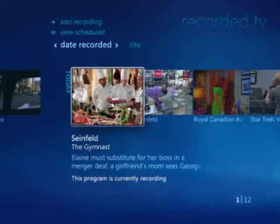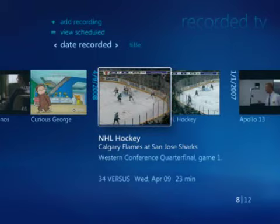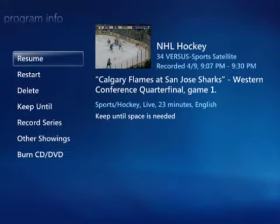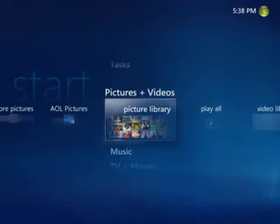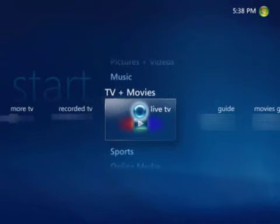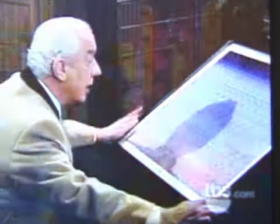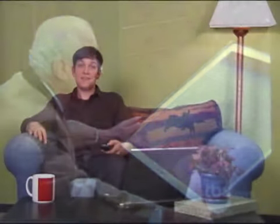Now I'll go back to the Recorded TV screen. All the programs I've recorded will show up here. I can watch them in any order I like, pause for a break, and even fast forward through commercials. And if I don't want to watch recorded programs, I can always choose a live program instead. Media Center even lets you pause and rewind live TV. That's it. After you're set up, watching and recording TV on your computer is just a couple of remote clicks away.